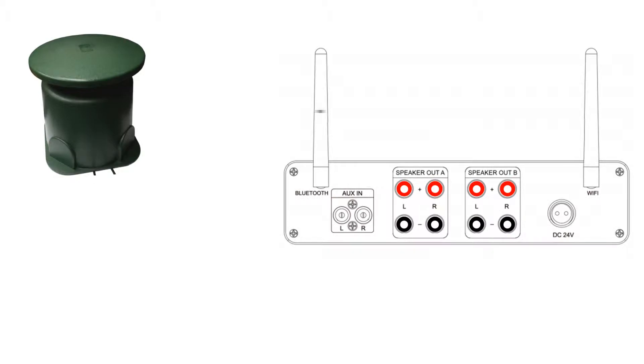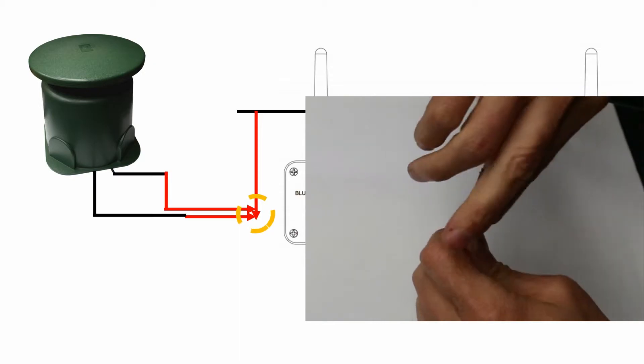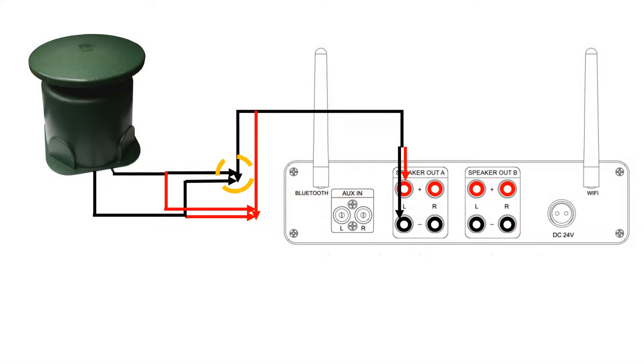To wire in parallel, you simply connect both positive wires into the positive terminal of the amplifier, and both negative wires into the negative terminal. You can splice the wires together first or keep them separate. This setup will result in changing the impedance from 8 ohms to 4 ohms. If your amplifier has trouble handling a 4 ohm load, we recommend using the next option.